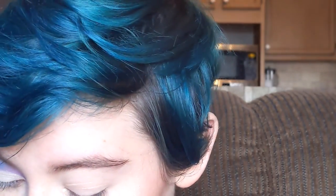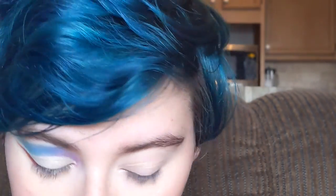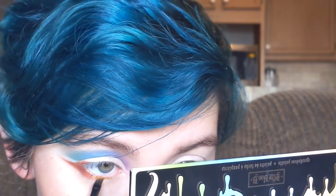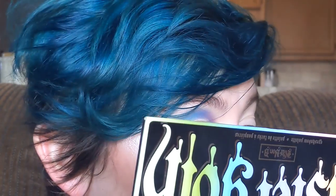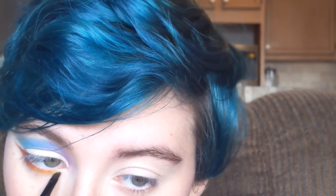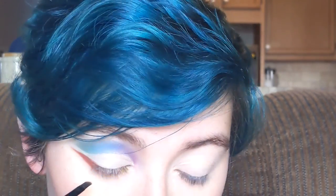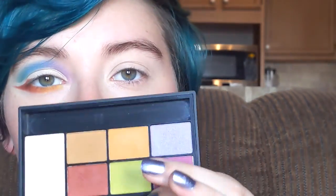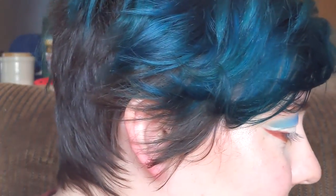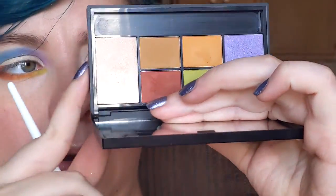Going back to my previous eyeliner brush, I'm going to go into this shade right here — this orangey one called Mac and Cheese. That's going to go right next to my Moon. And then I'm going to take a little bit of Star from the Kat Von D palette and use that right at the end of Mac and Cheese. Then I'm going to go in with Alien, which is this really light green from the J Kissa palette. For my inner corner and brow bone, I'm just going to go in with 23 again.